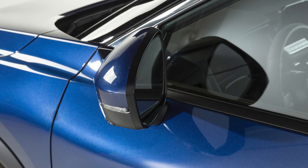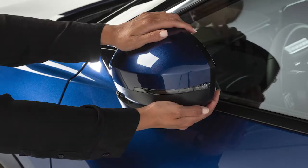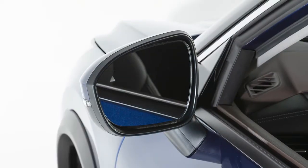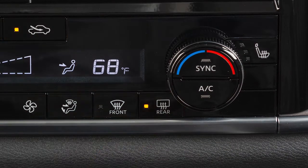To fold the outside mirrors, move the outside mirror toward the door. Move it in the opposite direction to unfold the mirror. If your vehicle is equipped with heated outside mirrors, the rear window defroster button will automatically heat your outside mirrors.